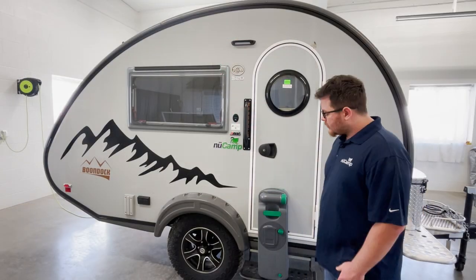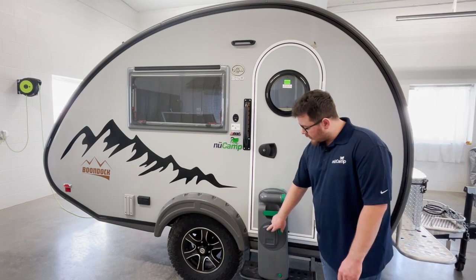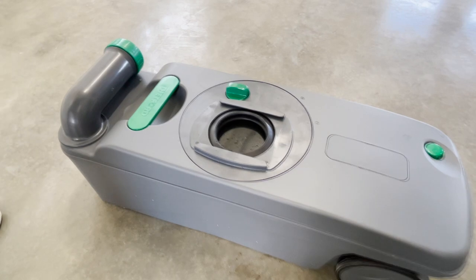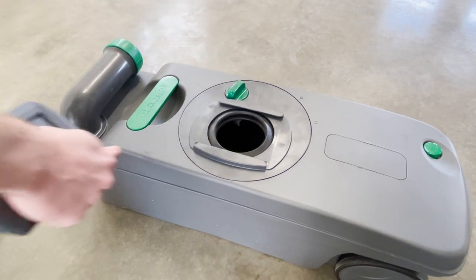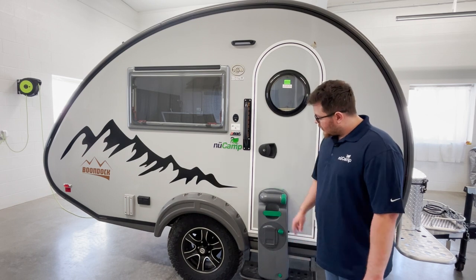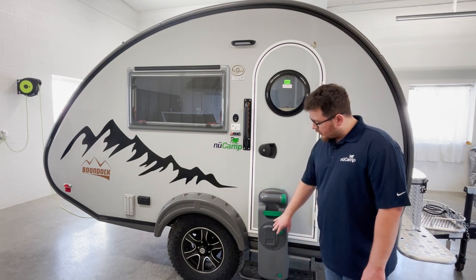For cleaning purposes, they give you easy access to the valve blade. You will remove the cover — underneath will be your valve blade and your opener right here. You will use that to spray your cleaner inside and then you can rinse it using the spout as well as the valve blade opening.